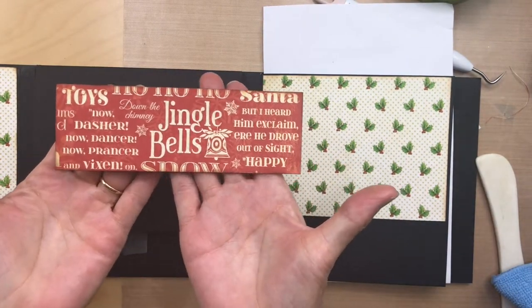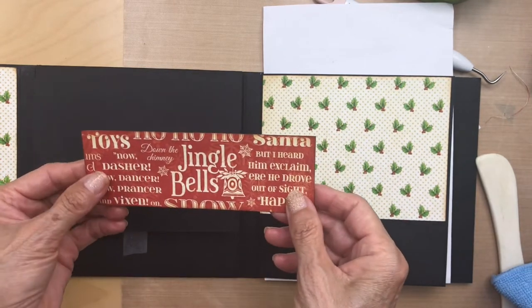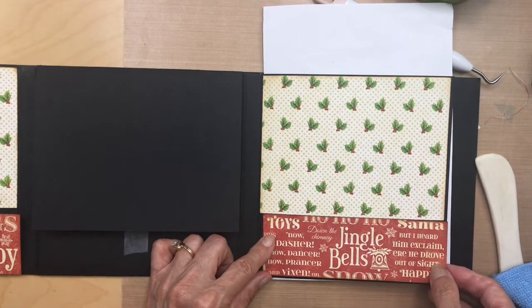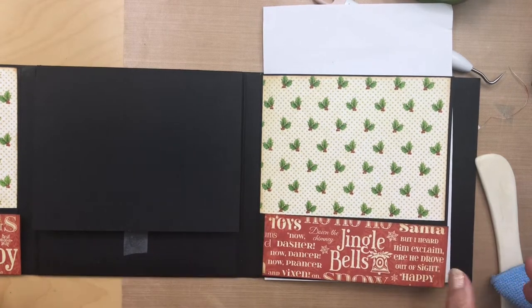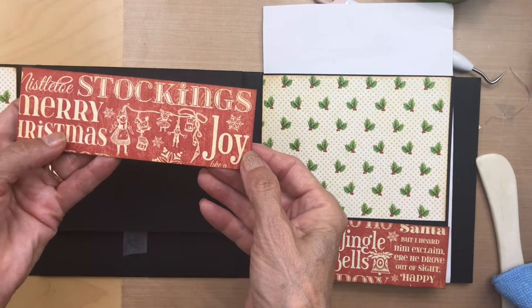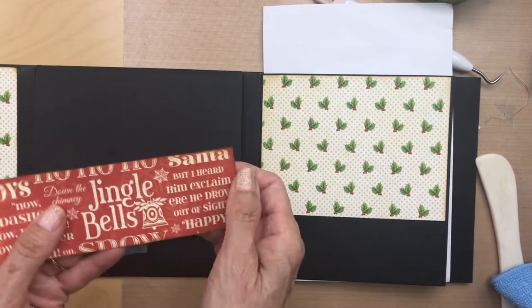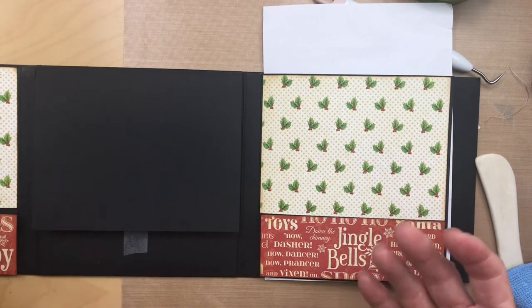With these little pocket covers, make sure you get the edges inked. Try to pick out something you want to see on your pocket - I was going for toys and jingle bells, 'but I heard him exclaim as he drove out of sight.' I put 'joy' and I like this little figure with toys and stockings. Then just ink it and adhere it down on both sides, and I'll be right back.